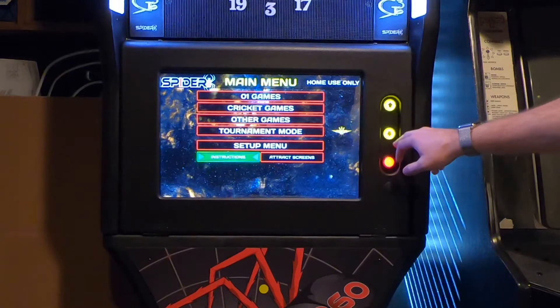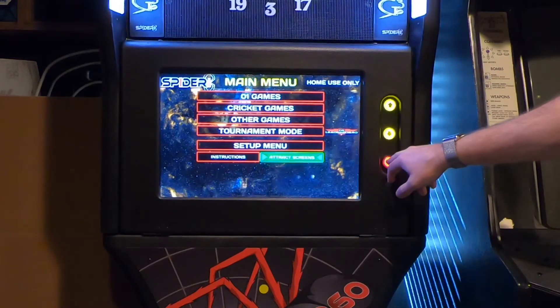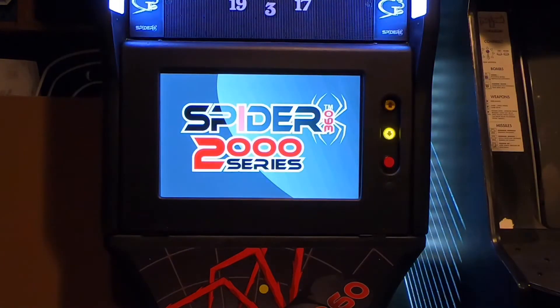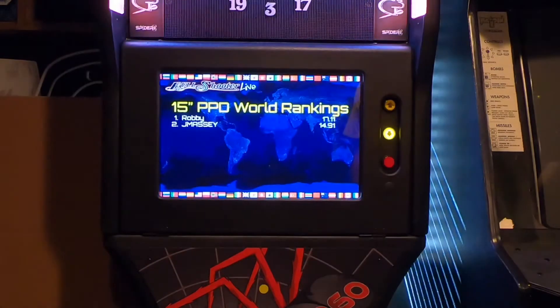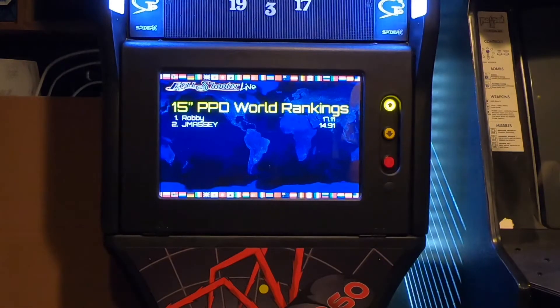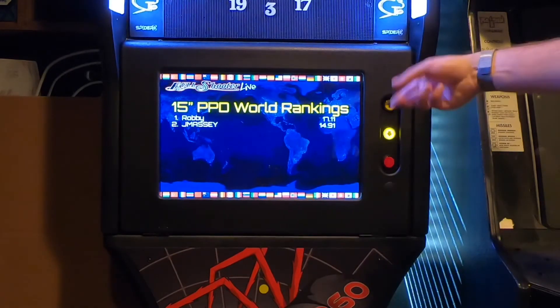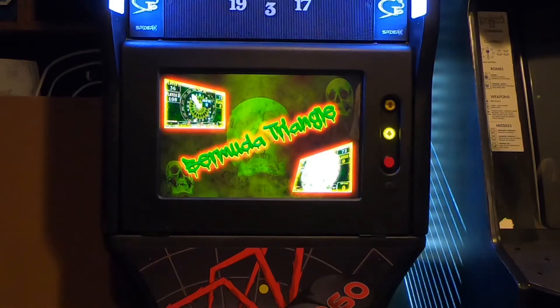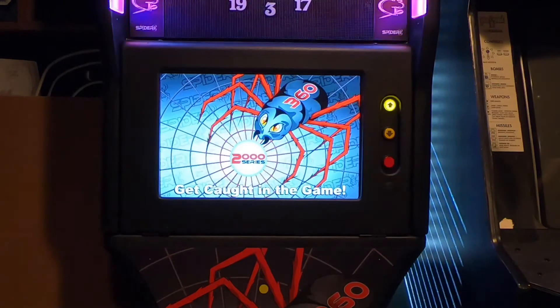I wanted to show off the attraction screen. If you're on the main menu and just let it sit, these attraction screens are pretty cool — they have some nice cartoon graphics. This is the intro for the Spyder 360 2000. You can see the world rankings for tournament play displayed, and here's Bermuda Triangle — I think the game where it randomly chooses a number and you try to shoot your darts at that number.